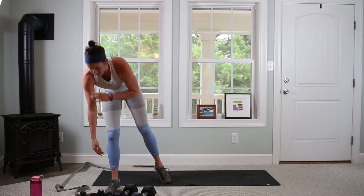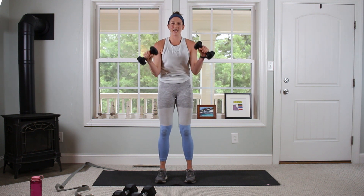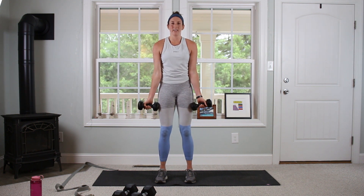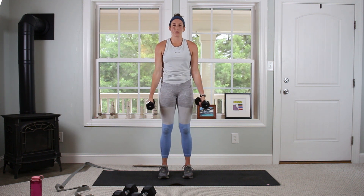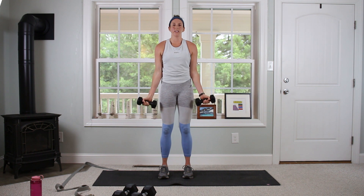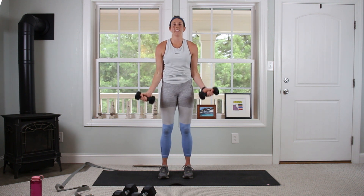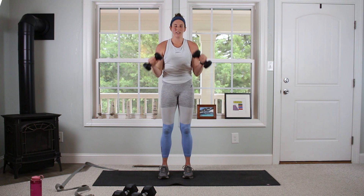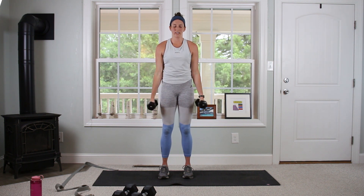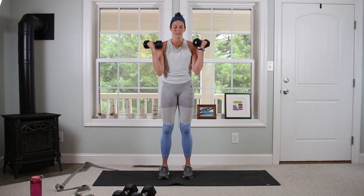Switching out to my 8s for Zottman curls — it's going to get your biceps and forearms. We're going to curl all the way up, flip the wrist, come down with the wrist facing down, then flip and go back up. Going for 12 — curl, flip it, lower. Biceps and forearms. Staying steady through all 12.